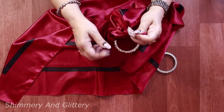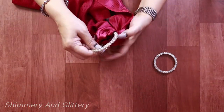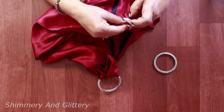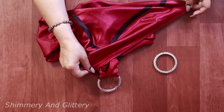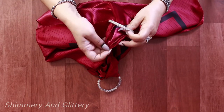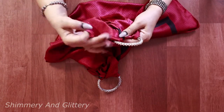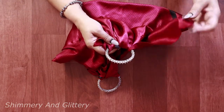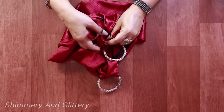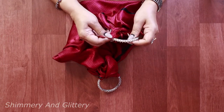Simple, isn't it? Now take the opposite side. In the similar manner, mark the center, push it through, take the edges, and tie the knot. See, it's done in less than a minute.